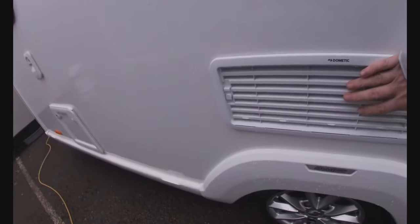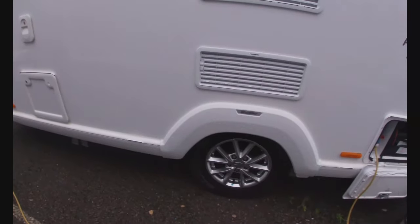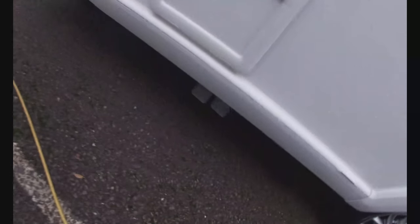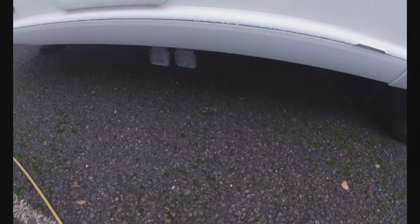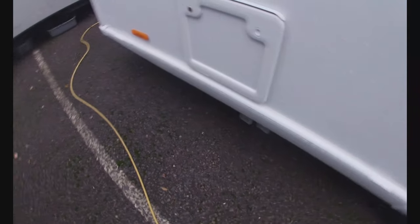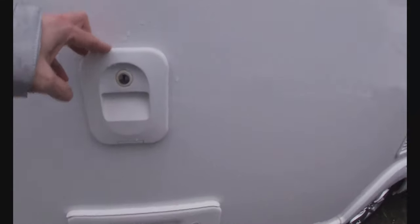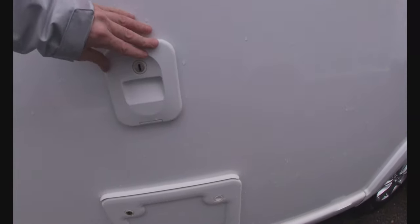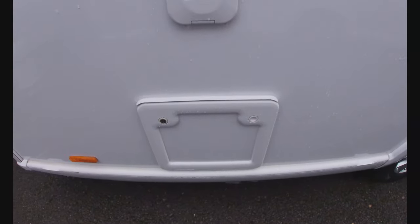These are the fridge vents — nothing to worry about. The fridge uses heat to cool: it pulls cold air in and pushes hot air out the top. Then I've got my waste pipes that come out here and fall into a waste master that you'll need to put down here — that collects your grey water from the van. We also have our toilet: the flush tank is up here where you put the pink chemical, and that falls down into the toilet cassette which sits down in here — that's how we collect all the waste.